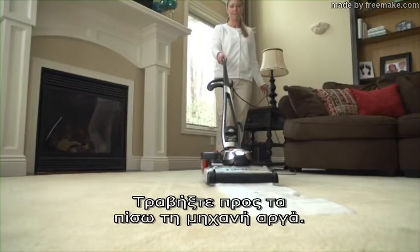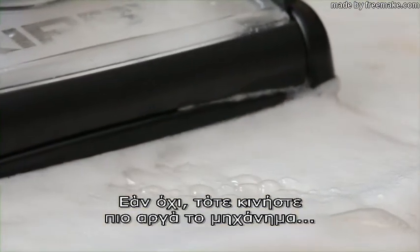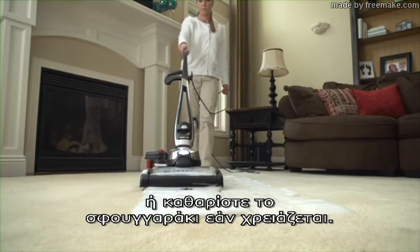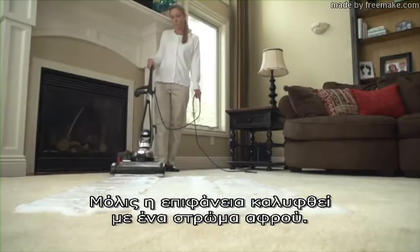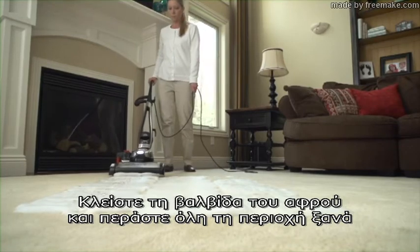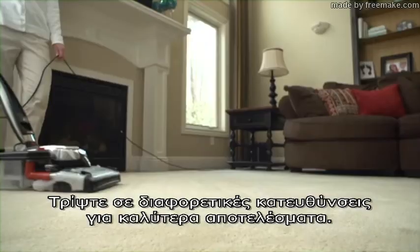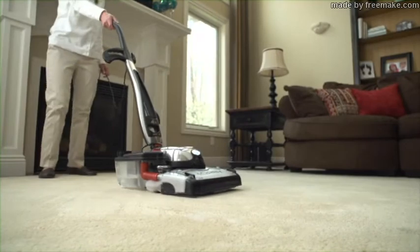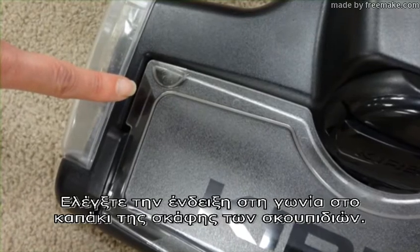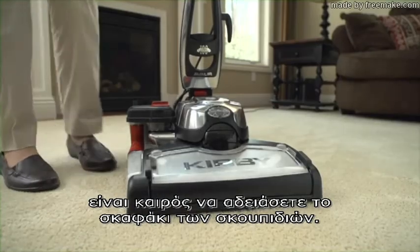Pull the unit back slowly. Suds should dispense the full width of the tray. If not, move the unit more slowly or turn off the power and check to make sure the filter screen on the tank is in place, or clean the shampoo filter if necessary. Once the surface has been covered with a blanket of suds, turn the suds control valve off and go over the entire area again until all the shampoo is worked into the carpet. Scrub in multiple directions for best results. Dirty cleaning solution will collect in the waste tray. Check the indicators on the edge of the waste tray cover. When liquid begins to fill the area below the indicators, it is time to empty the waste tray.